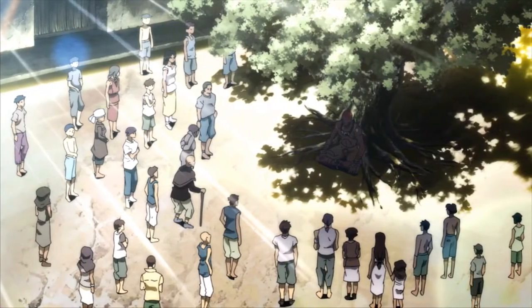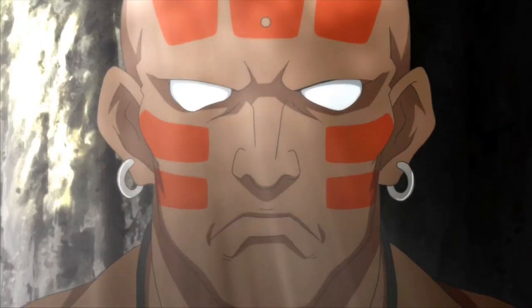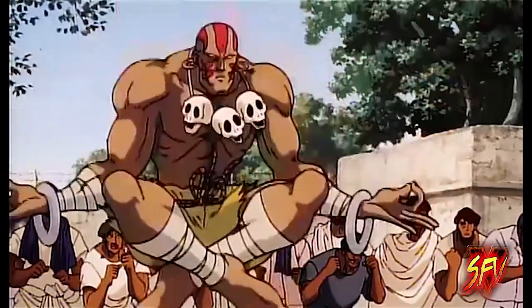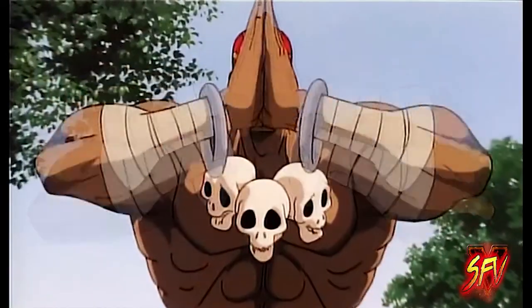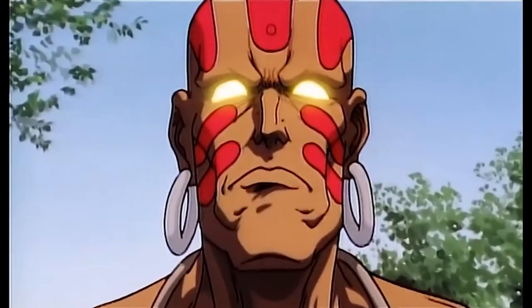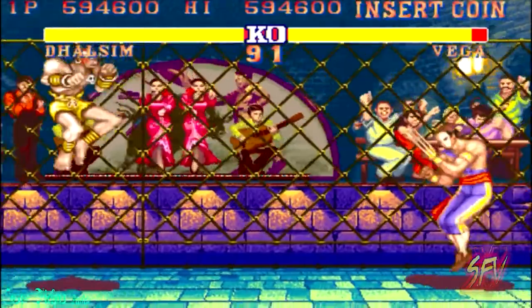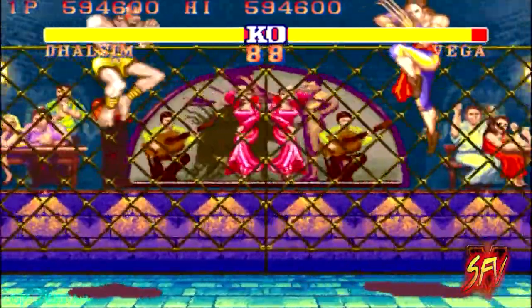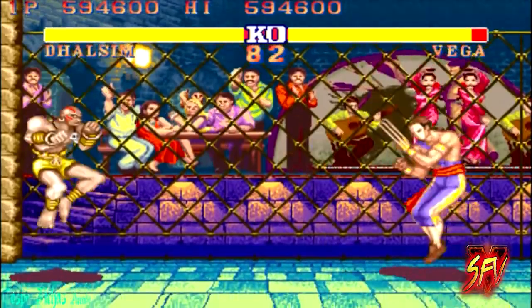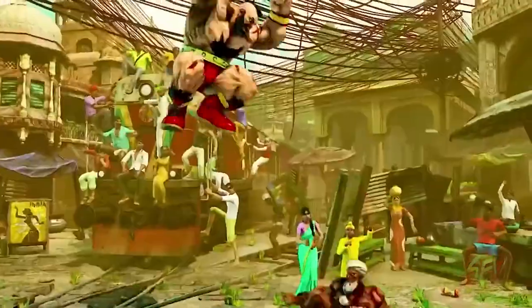Dhalsim is often depicted with pupil-less white eyes. His build is that of a normal man who exercises and weight trains regularly, except for his abdomen and waist, which appears out of proportion and emaciated. His arms are also large in length, and he uses this to create an advantage over his opponents during fights, usually opting to wear them down from a distance.